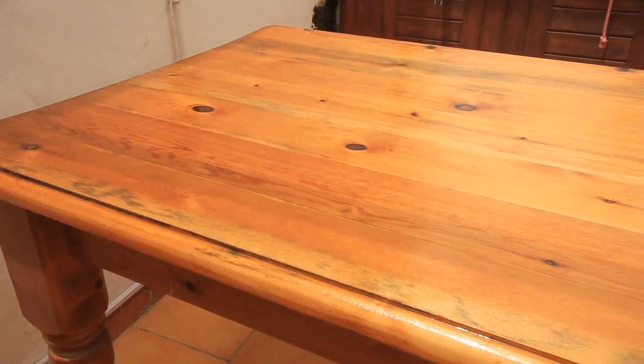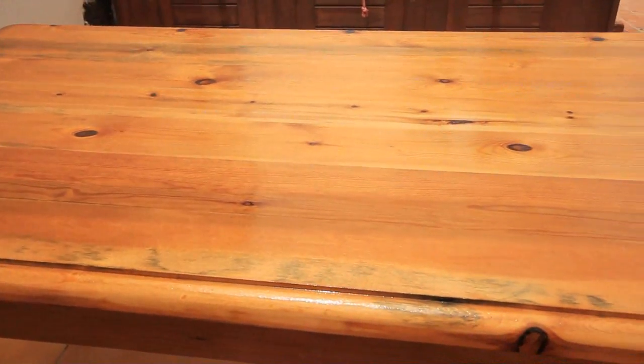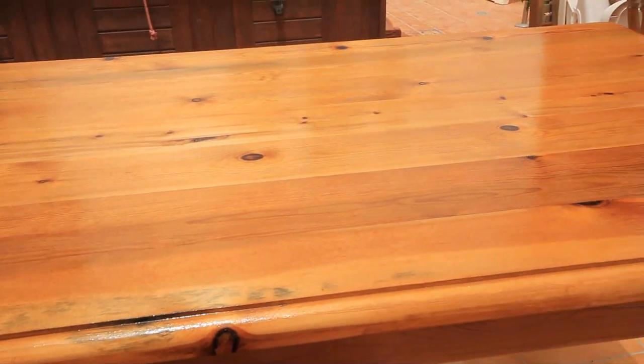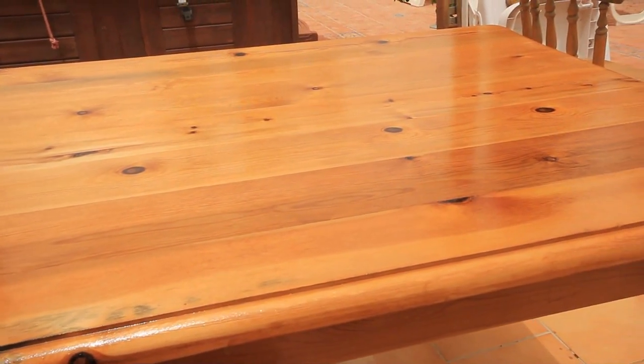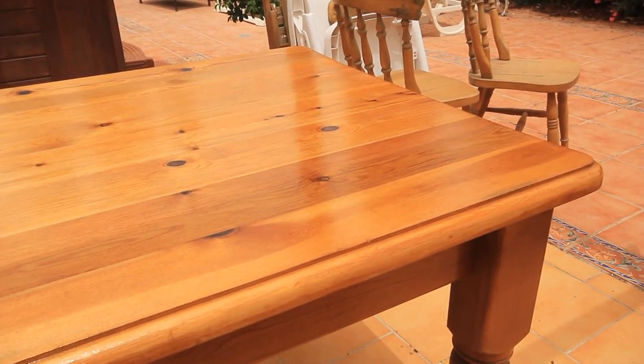After the first coat had dried, I gave the whole surface a very light sanding with 120 grit sandpaper and then gave it the second coat of polyurethane. The result wasn't too bad considering the state the top was in to start with.